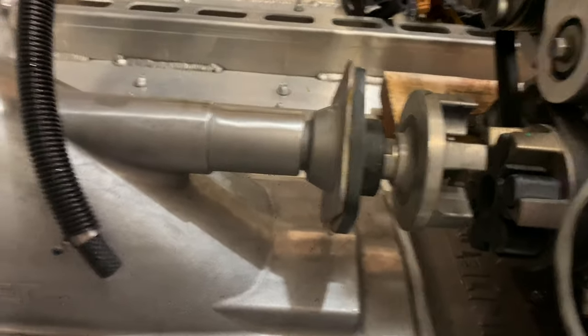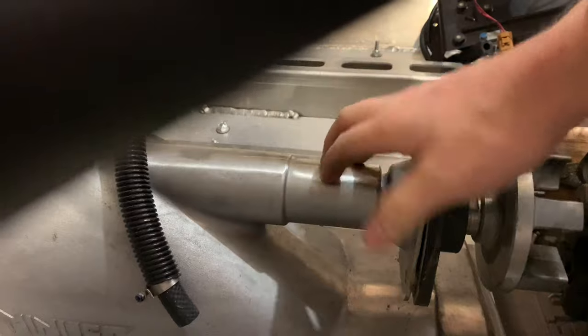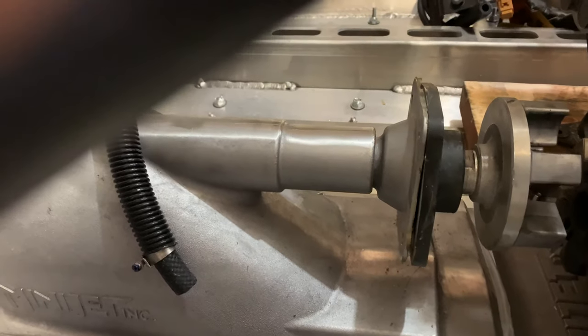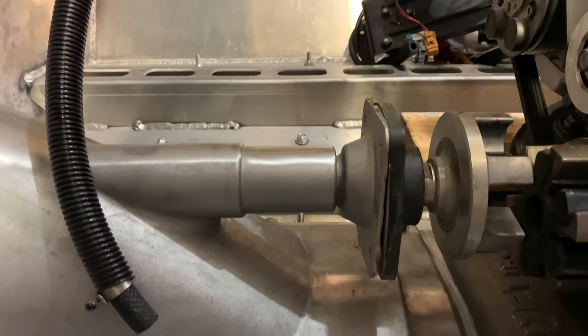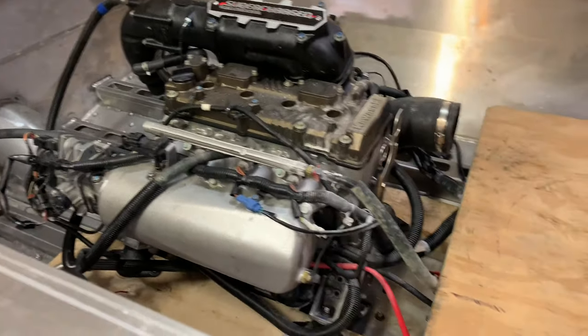The next thing I have to do is get the mini jet intake collar welded on here so that the carrier bearing can weld to the flange on this collar on the intake snout. Once that's in there, it's just going to be a matter of getting the engine aligned to the pump shaft concentrically so that there are no weird vibrations and we don't wear out any bearing surfaces.